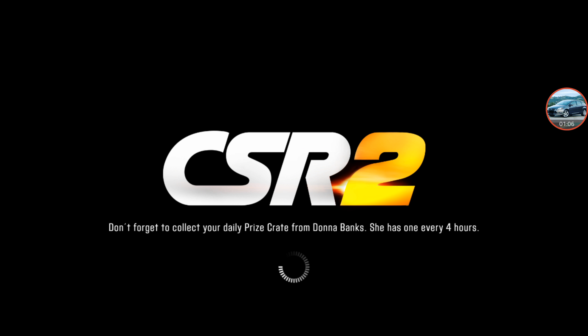What's up guys, Need for Spirazer here with another video of CSR Racing 2. Today I'm going to teach you how to tune your 2016 Ford Focus RS.